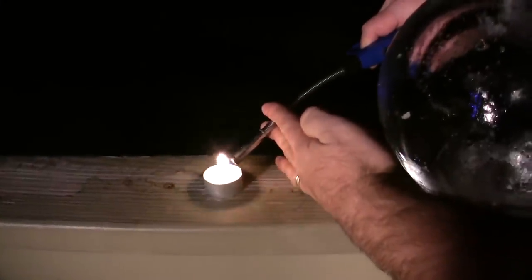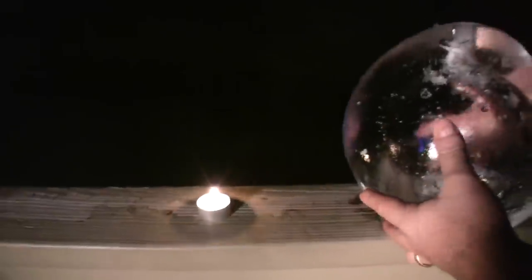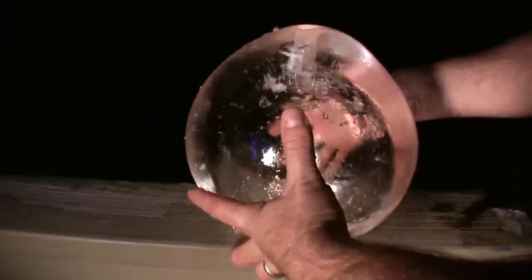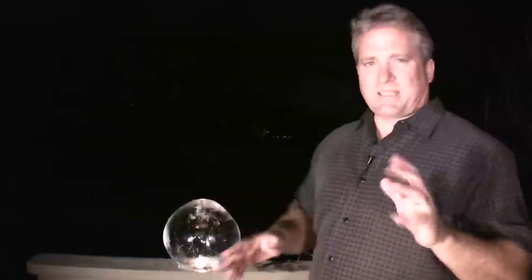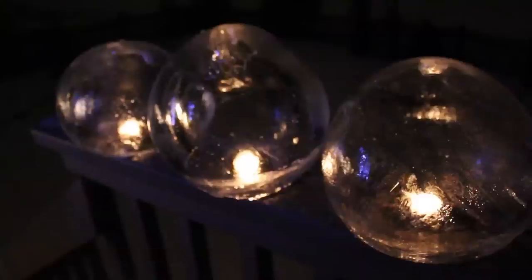I'm just going to light the candle. Then we're going to set this right on top of it — right there. I'm not going to do Christmas lights this year. I'm going to set these all around the front of the yard because, you know, I have to be different.